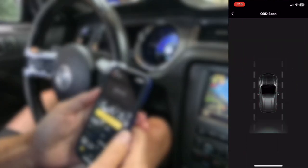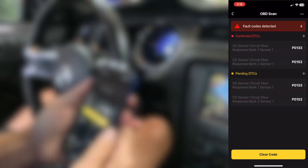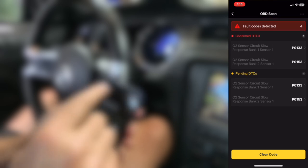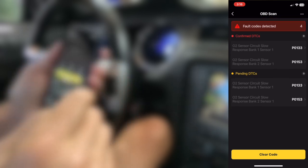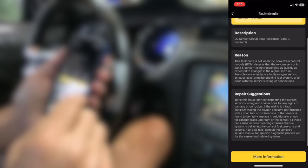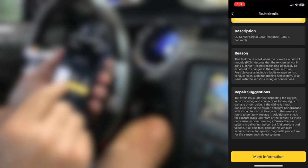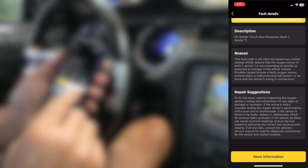It's faster than my Autel, which is very, very slow. It has multiple connection protocols including OBD2 and CANFD. I started with the OBD scan and it shows the Mustang has two codes, which is correct — the headers are leaking. Not all do, but these codes have more information behind them. The problem is the O2 sensors are responding slowly. It gives potential fixes, and one of them is indeed correct: an exhaust leak.